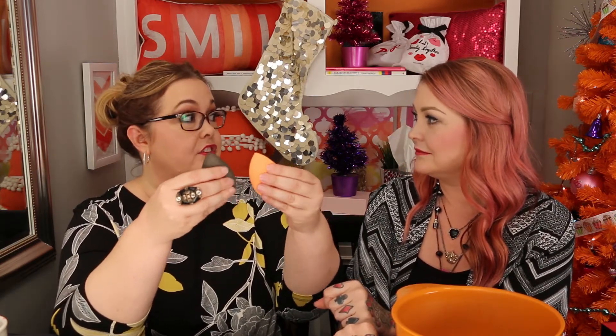I do like the Real Techniques sponge, though not quite as much. Here it is right out of the water — it has a pointy end and a wedge cut. I really prefer that wedge shape for baking the under-eye area. I love that you can get right under there for baking. Compared to the Beauty Blender, though, it is denser and not as bouncy. It may depend on what you're using it for.